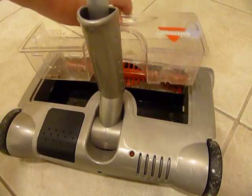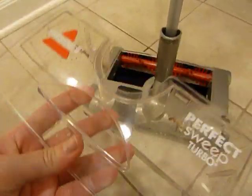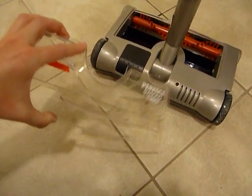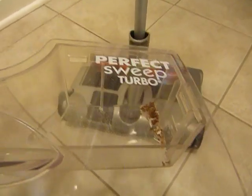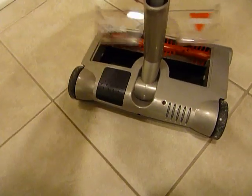This is how you remove it. I'm going to have to use both hands to disconnect the top piece from the bottom piece. That right there is what we collected in that short amount of time, which is really impressive.